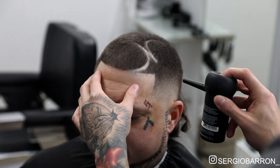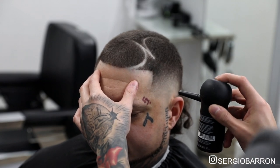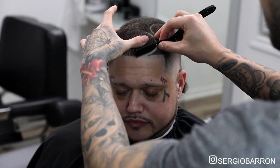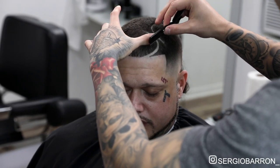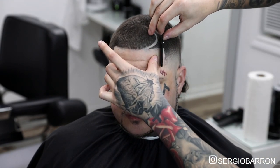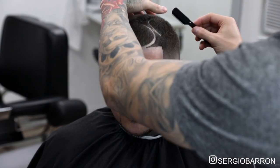And now I'm going to finish off this haircut by applying a little bit of hair fibers. With this, it's optional — some people like hair enhancements, some people don't, so it's a personal preference at this point. And when I'm done with that, I'll come in and do the straight razor one more time all over the whole hair, just to kind of make everything pop one last time.